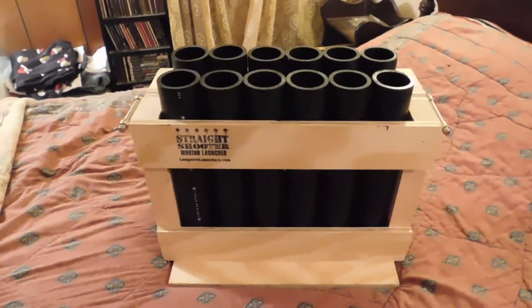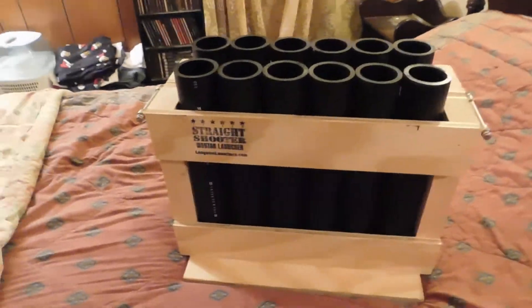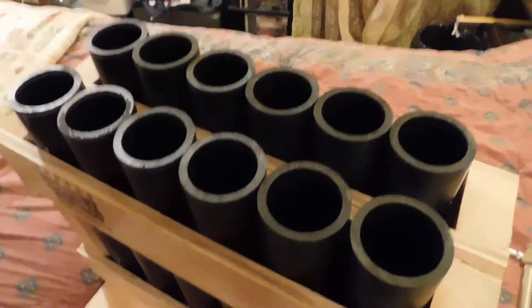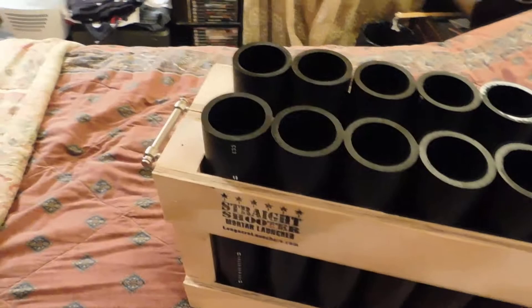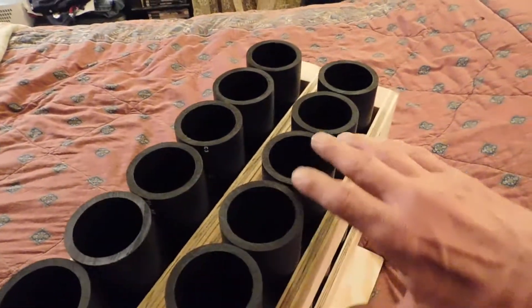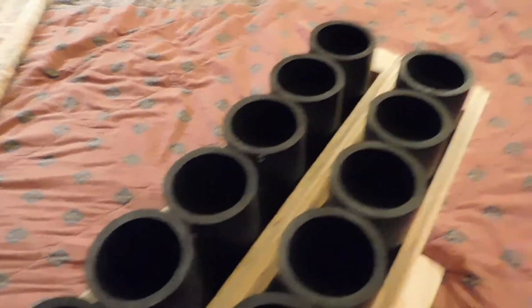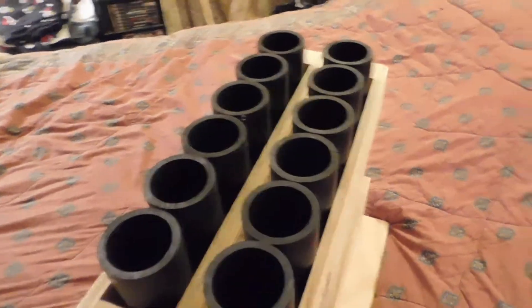So this is my Long Acre Launcher — 12-shot rack. I love this thing compared to PyroBoom and Mortar Supply in that their 12-rack system is a single enclosure, side to side, side to back, front to back, whatever you want to call it.